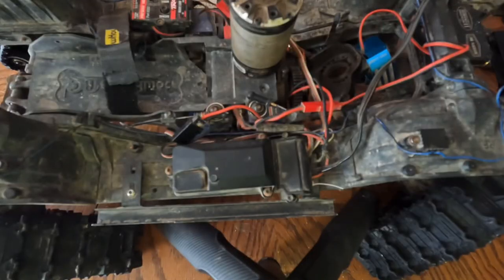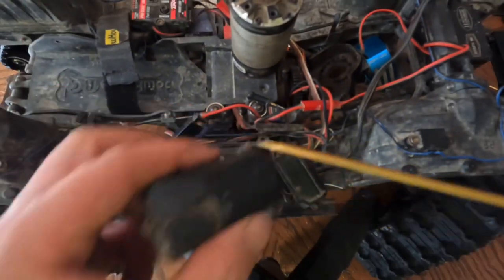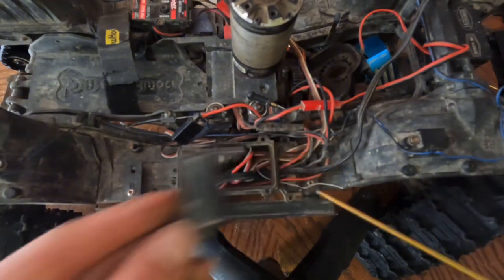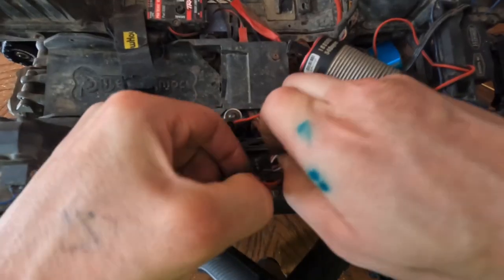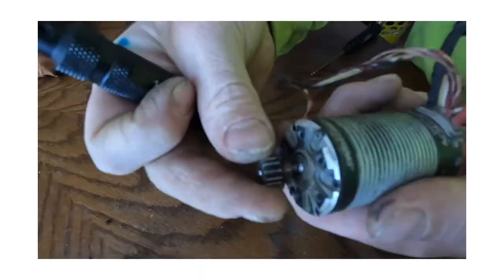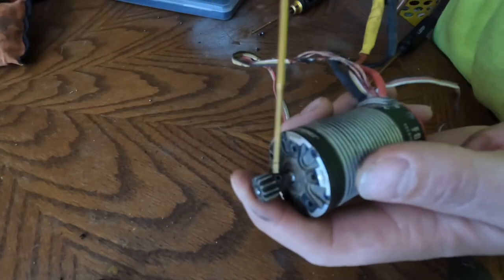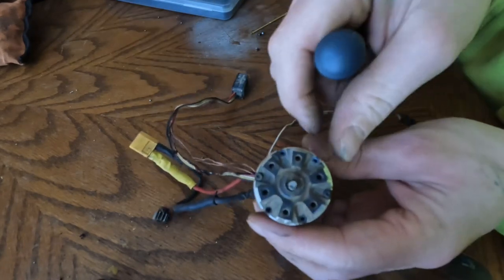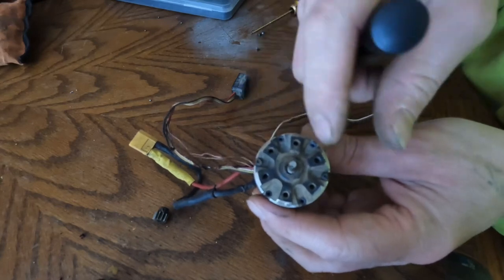Now we're gonna get our receiver box out with just those three Allens. Here's two more Allens.